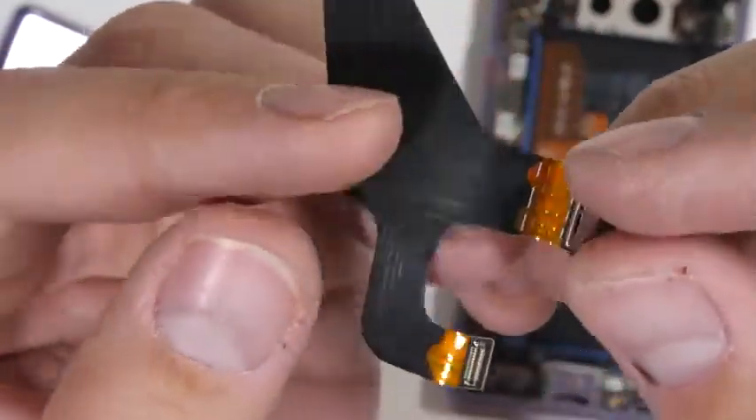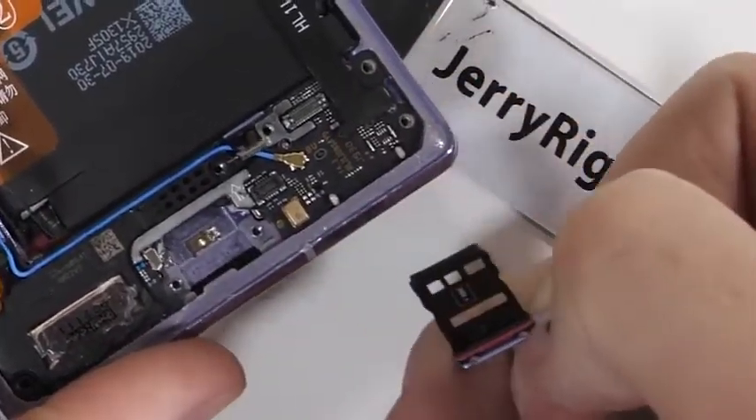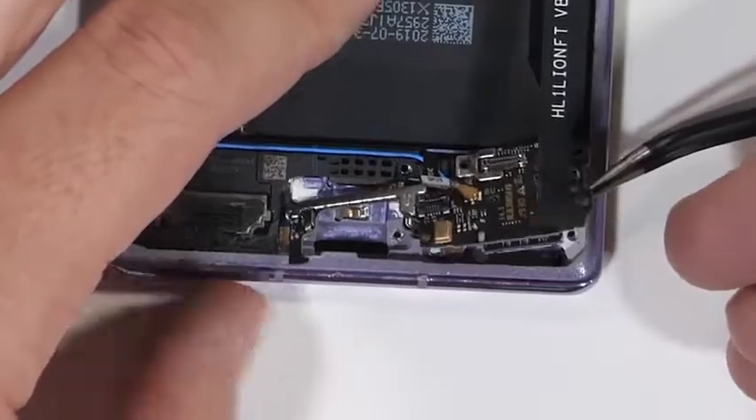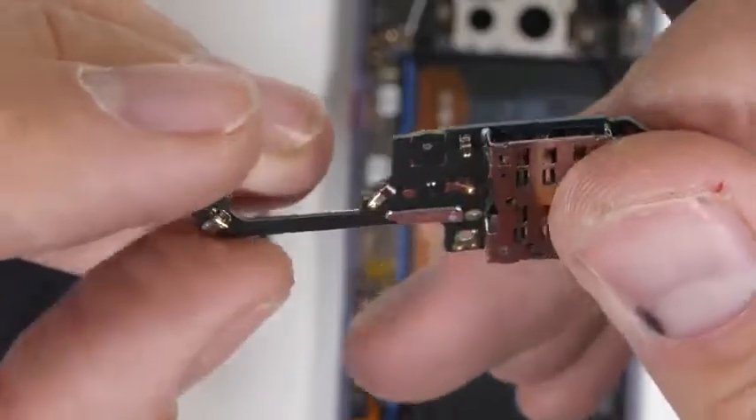It has an orange ring around the bottom which aesthetically matches the rest of the phone. It can charge at 40 watts and is IP68. The SIM and proprietary nano memory card tray come out next. Normally I'm a fan of expandable memory, but Huawei went and made their own more expensive non-universal card, which kind of defeats the purpose.